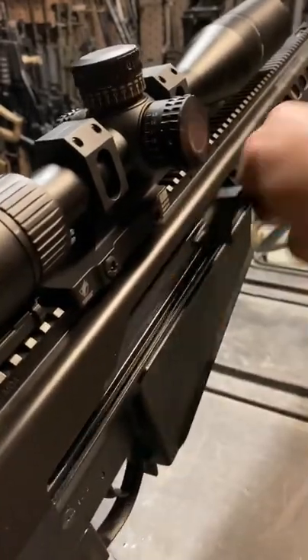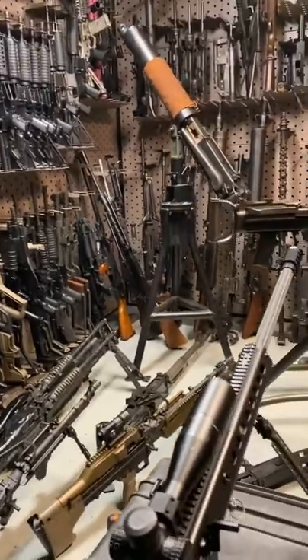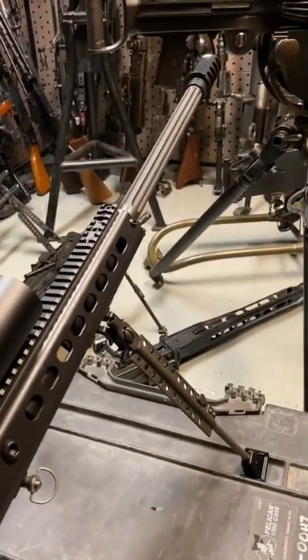Hey guys, Armory Gun here, today in Battlefield Vegas's vault with a Barrett 50 cal. This is the 107, which is the improved version of the 82 that Ronnie Barrett himself designed and actually built in his own garage back in 1982.